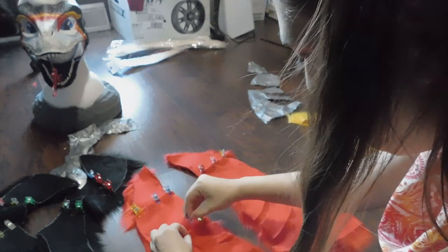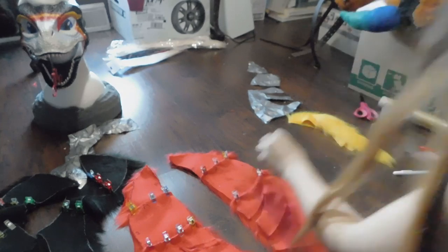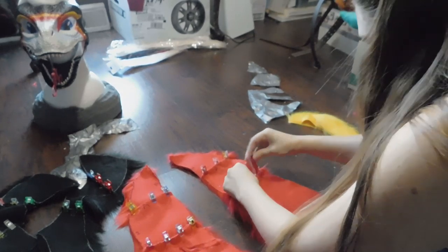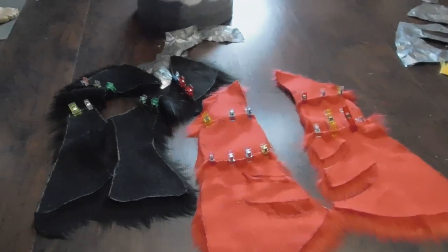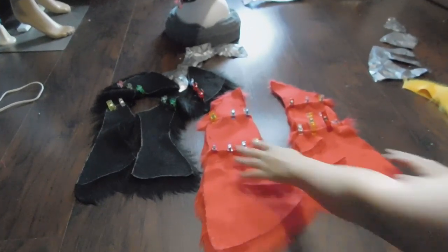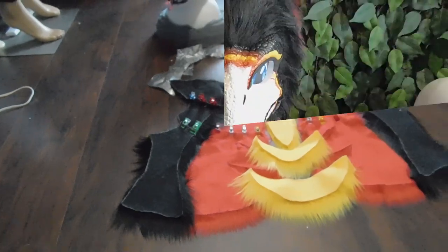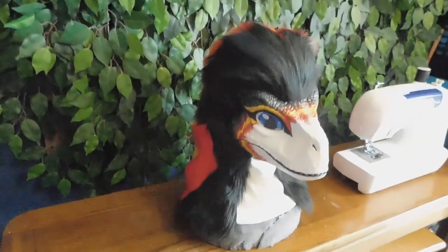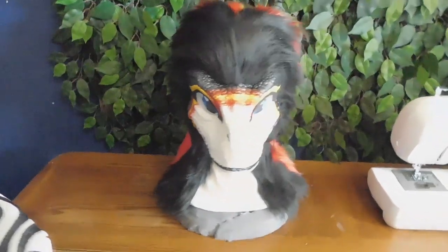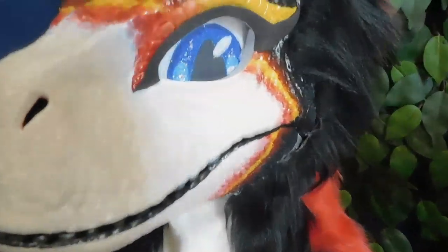Once you pin all of your pieces together, make sure that everything lines up — which is very important. Initially when I was doing this, I didn't double check my black pieces and ended up sewing them on backwards, so I had to flip them over and redo it. Word of advice: always double check and make sure that all your pieces line up properly.